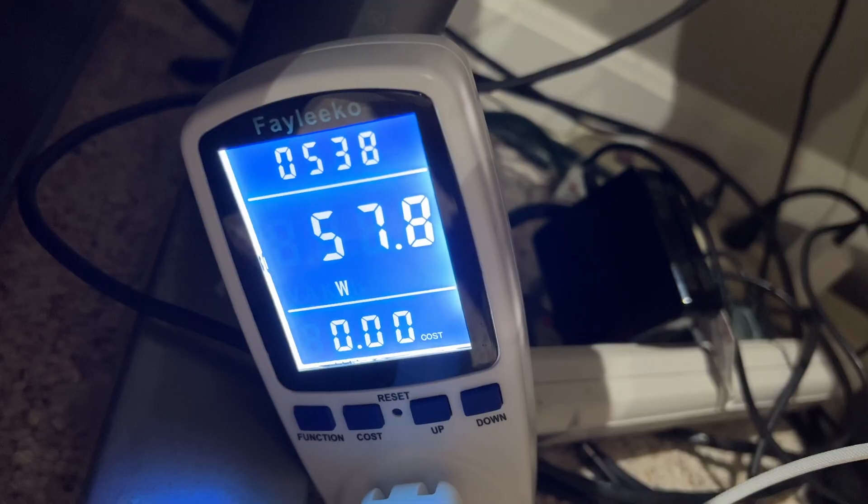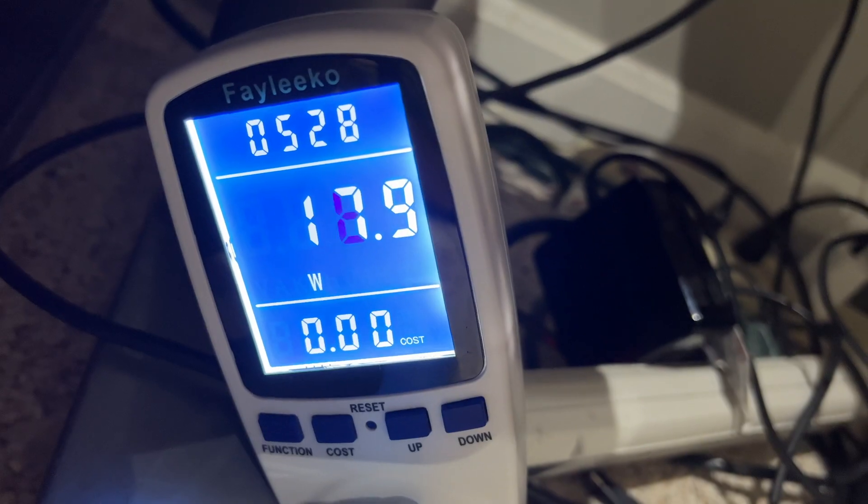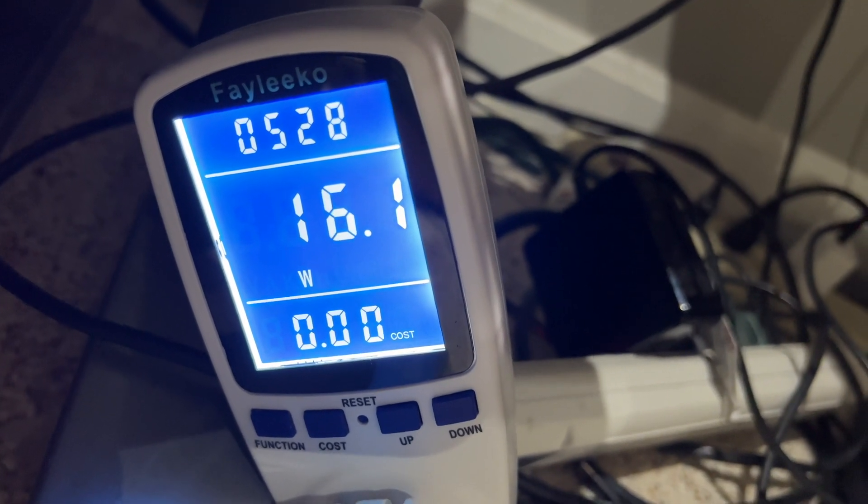The numbers were all over the place. Scrubbing the timeline spiked wattage up to about 50 or 60 watts, but just idling and playing clips in the timeline could be as low as 20 watts. In practical use with this M1 Max MacBook Pro, I've spent six-plus hours editing a single project in Final Cut Pro without killing the battery.